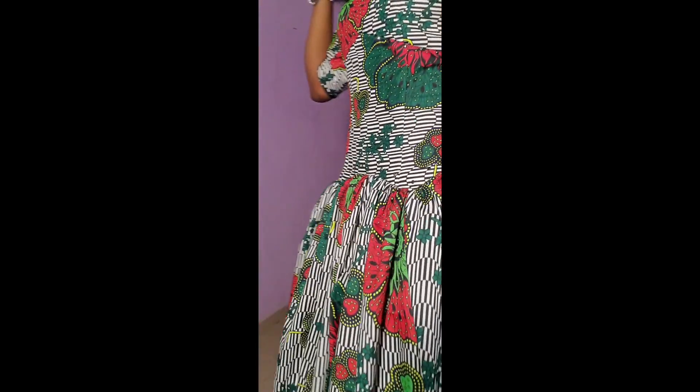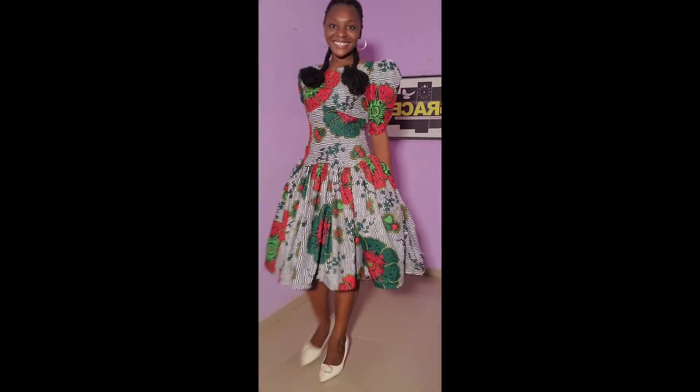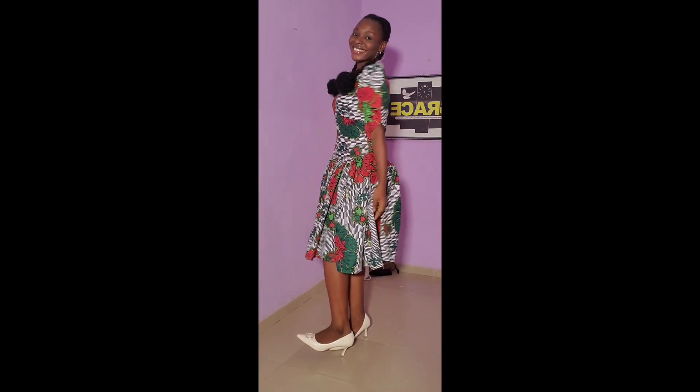Hello, loves! Welcome back to our channel where we have this beautiful dress to make. If this is your first time coming here, my name is Uche Beyoncé. It's good to have you here, let's dig into the day's business.